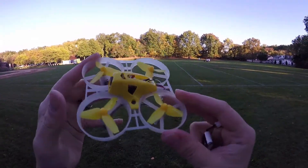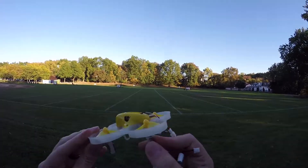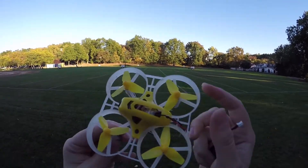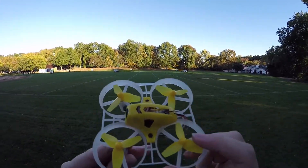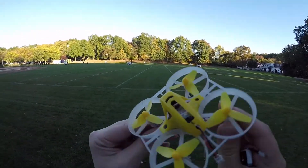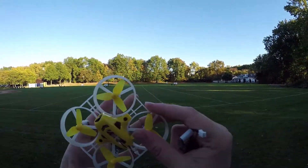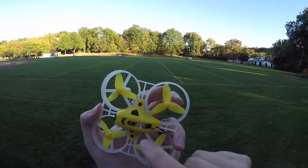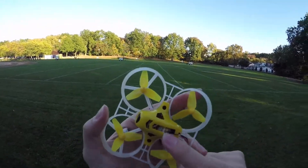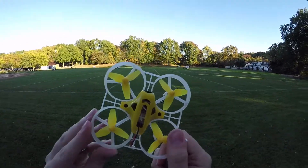Just got this in. This is the King Kong Tiny 7. It's the 720 brushed motor version of the King Kong Tiny Whoop series, and this is a really, really fun Tiny Whoop. You can actually get some decent acro out of this model. It comes with an XM Plus receiver — a full range 16 channel receiver — so we should get some really, really good range out of this Whoop.